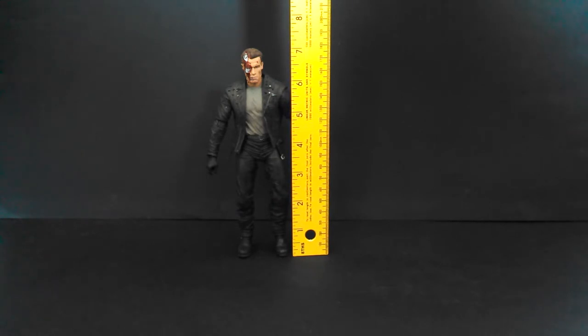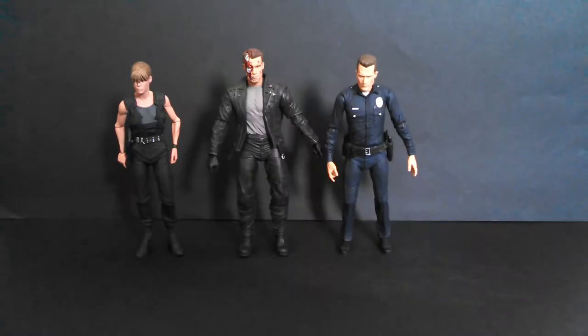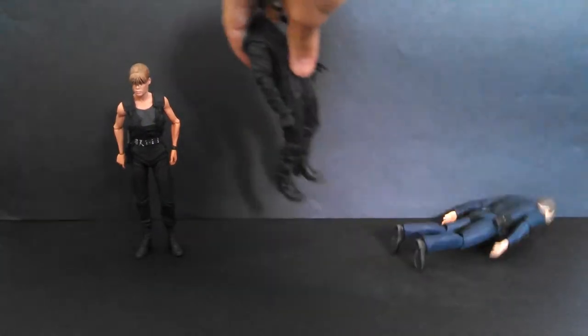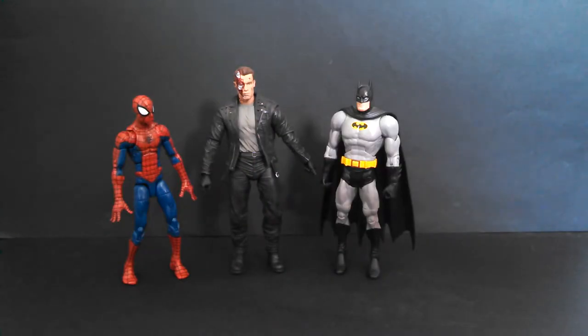The Ultimate T-800 from Terminator 2 stands just a hair above 7 inches tall — pretty perfect scale. He definitely fits in with the other figures in Neca's Terminator 2 line. Here he is next to some other Neca figures: my Scar Predator and a Xenomorph Warrior. And just for fun, here he is next to some of the best superhero figures ever made from DC Universe Classics and Marvel Legends.